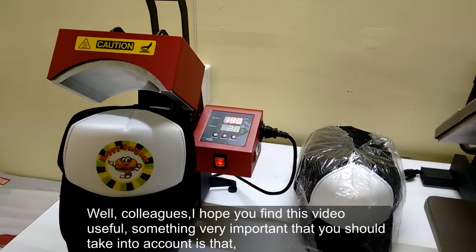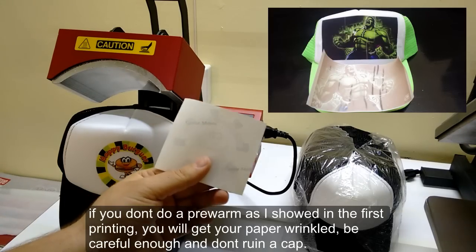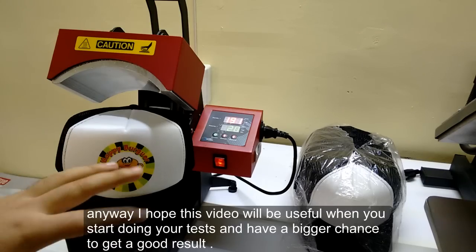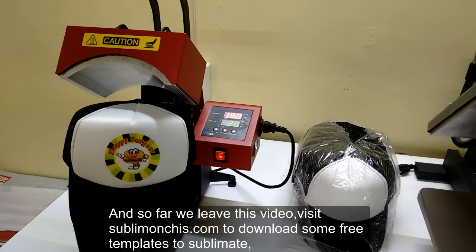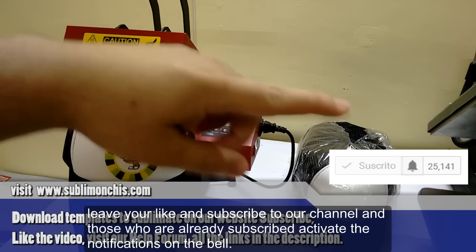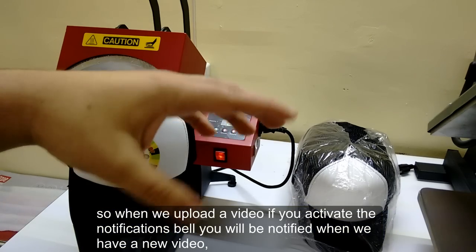I hope you find this video useful. Something very important: if you don't do the pre-warm as I showed you in the first printing, you will get your paper wrinkled. Be careful and don't ruin a cap. I hope this video is useful when you start doing your tests and gives you a better chance to get good results. Visit sublimoges.com to download free templates. Leave a like, subscribe to the channel, and activate the notification bell so you are notified when we upload a new video.